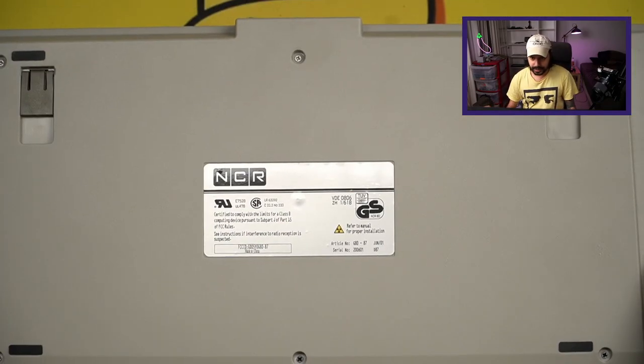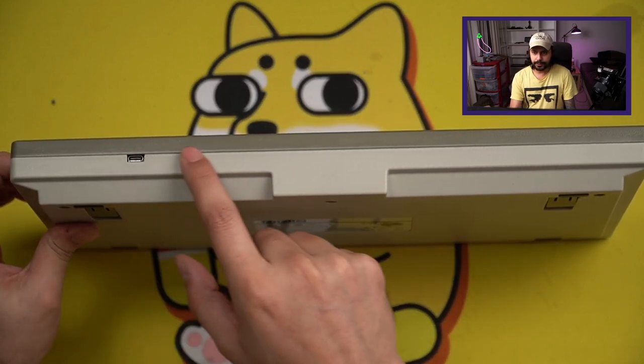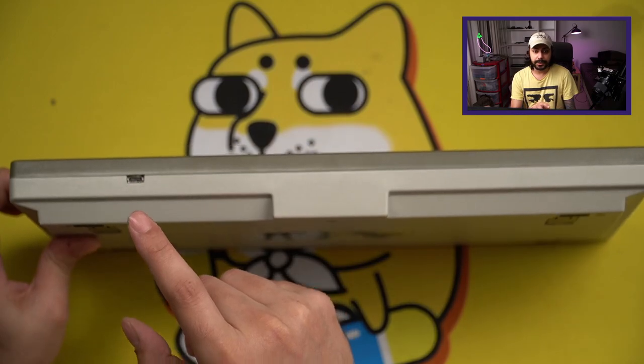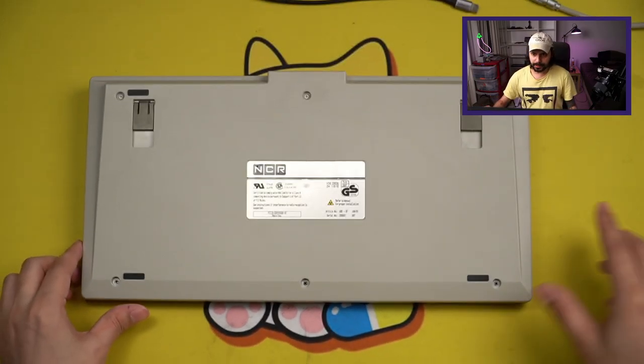We can see the sticker back here, and it's close to the original NCR sticker — as close as you can get without getting into any major trouble. And here in the back we can see a single flush USB-C port. The placement of the port is fantastic because this uses a daughterboard, which is great. Now we'll open this up real quick.